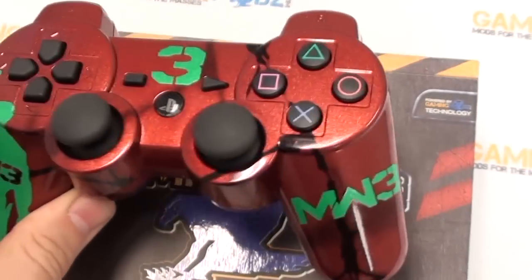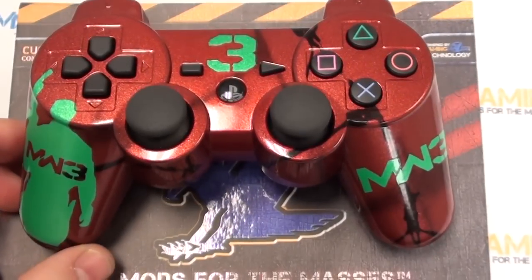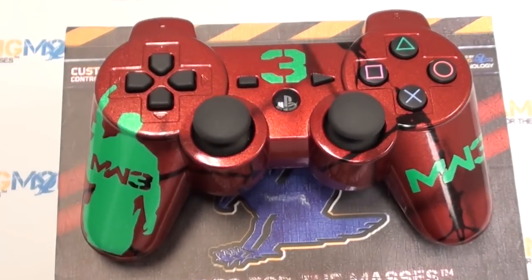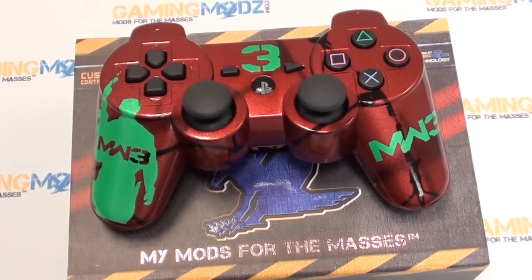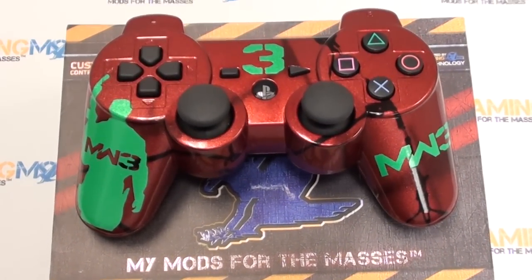So stop by and check out our controllers. We have a special where you can choose all the add-ons for free to customize your controller for a flat price. Also you get the collector's box and the pouch with your purchase. Thank you.